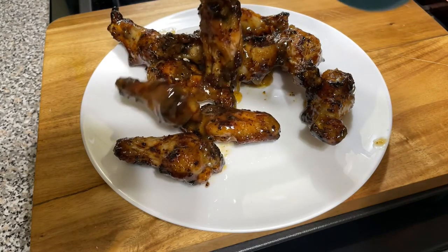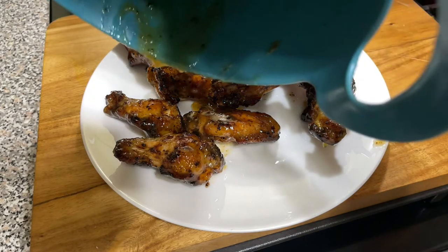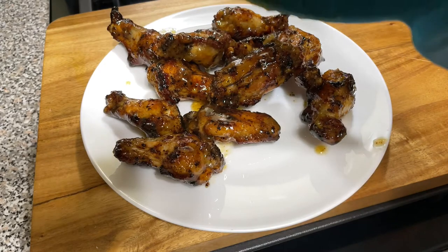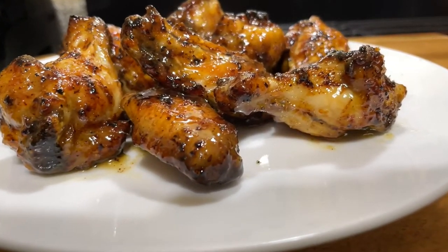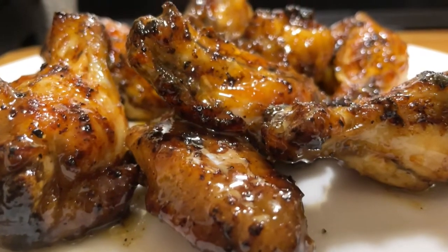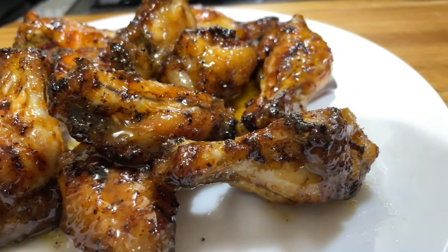Thanks for watching the video and I hope you try this recipe. I wanted to give a little review of the citrus garlic seasoning, because sometimes we go in the grocery store and we're not sure if we want to pick something up. So I would say give this Cuban style citrusy garlic seasoning a chance — put it on chicken, it tastes really good on chicken wings. Check it out and try it. Keep safe out there, be blessed, until the next video — peace out.